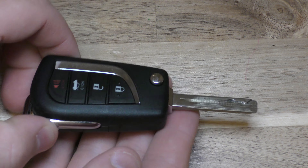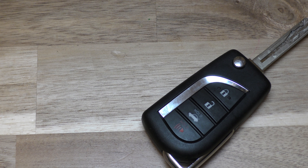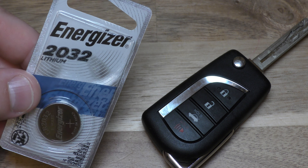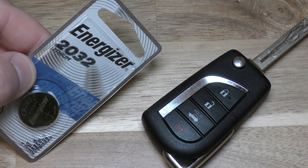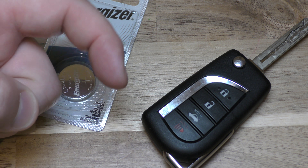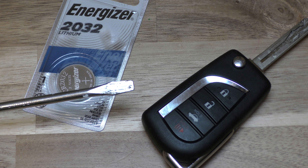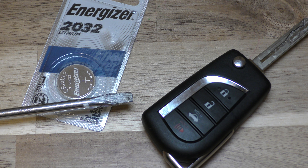Hi there, I'm going to show you how to change the battery in this key fob. This came out of a 2018 Toyota Camry and you need a CR2032 — you only need one battery. You can get this off Amazon, it's about $50, and the link is in the description below. You need a larger screwdriver, and I find a smaller screwdriver to be helpful as well.